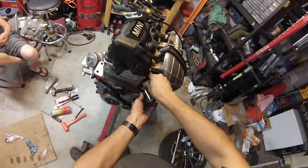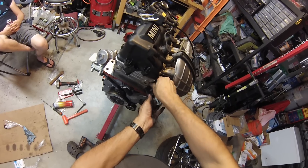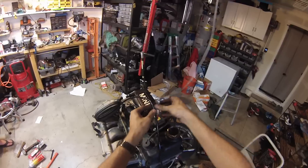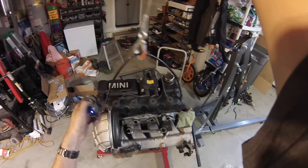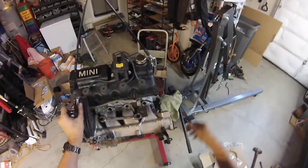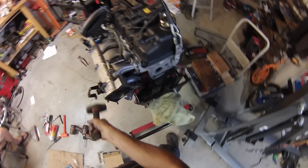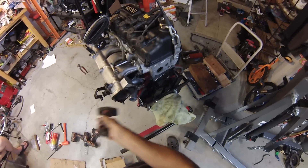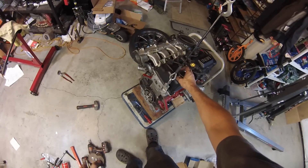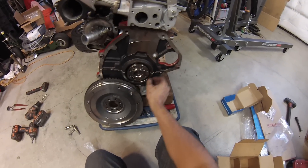We'll put the chain on here to get ready to lift it up and mate it back to the transmission, so we can put the flywheel and the rear main seal on. Alright, it's rear main seal and flywheel time.